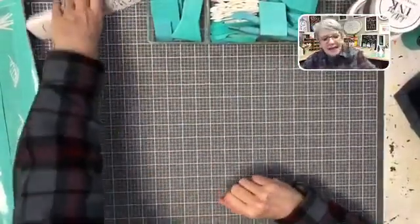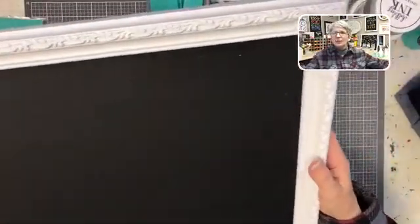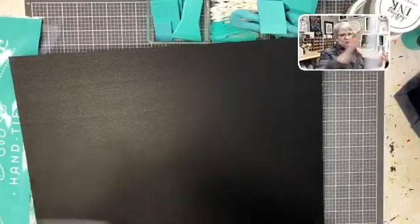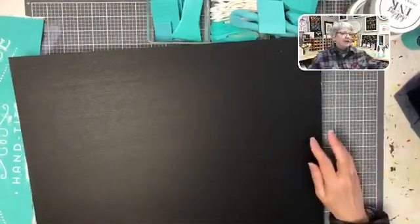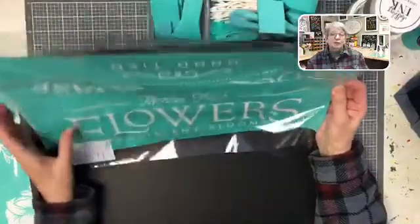Option number four is my pretty chalkboard. I'm not sure I have enough energy tonight because it's such a pretty chalkboard. I bought a frame at Goodwill and spray-painted it — it's got this pretty little detailing on it. The chalkboard is not attached; there was a piece of art in here that I took out and spray-painted the frame. We could put on it one of my all-time favorite transfers: Market Fresh Flowers, Seeds, Stems and Blooms.